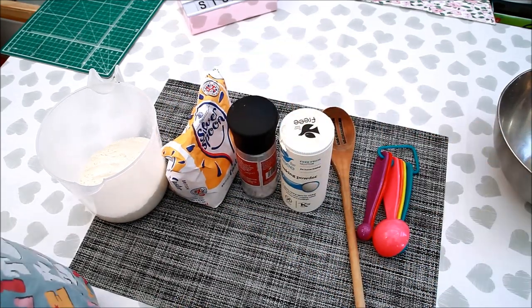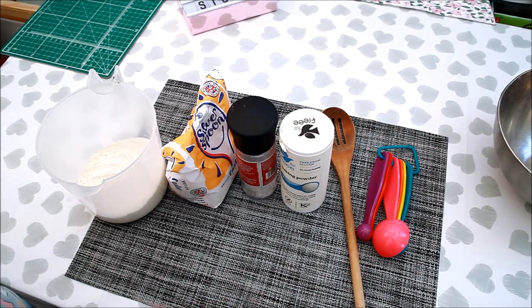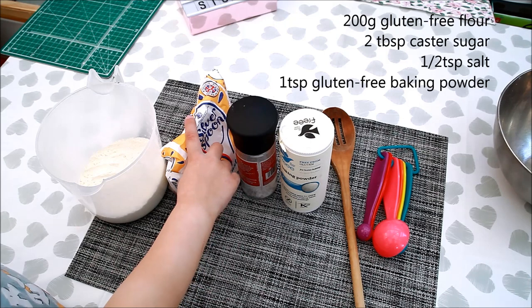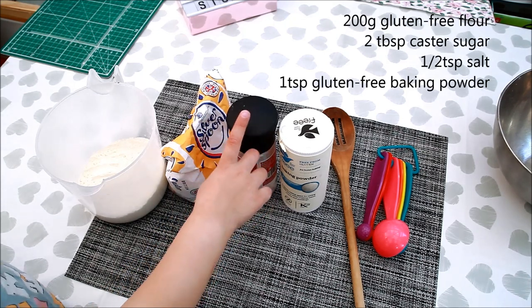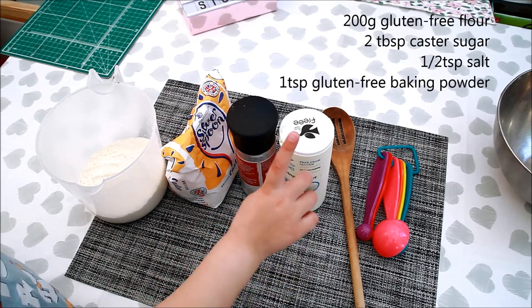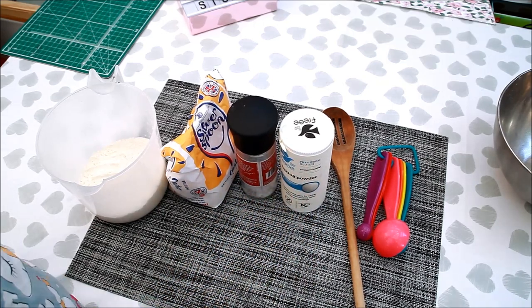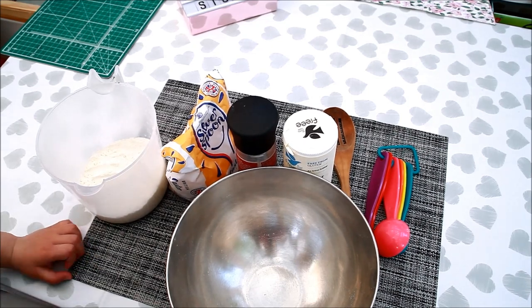So for today's recipe we are going to need flour, sugar, salt, baking powder. We are going to mix everything in the bowl.